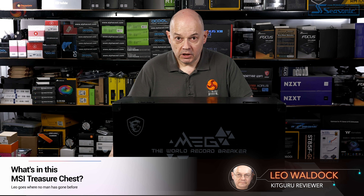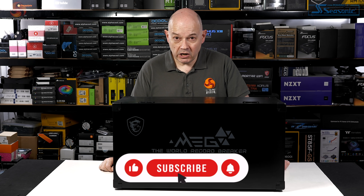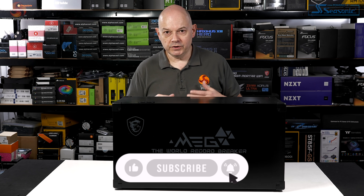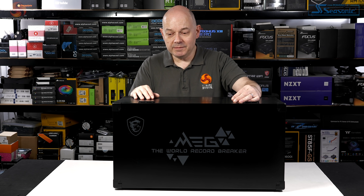I feel absolutely terrible. For the past few days I've been emailing a number of companies about Intel Alder Lake products, and MSI said they'd get me samples but were working on a big press kit so I might have to be patient. I said I really don't care about the press kit, please just get me the samples — I don't need all the fripperies. Then this turned up, so I'd like to start this unboxing with an apology: MSI, I'm really sorry.